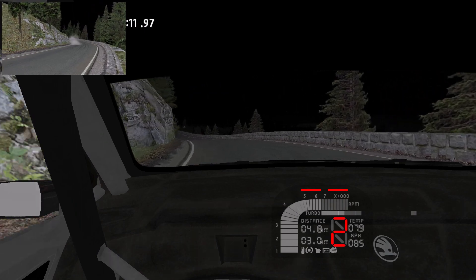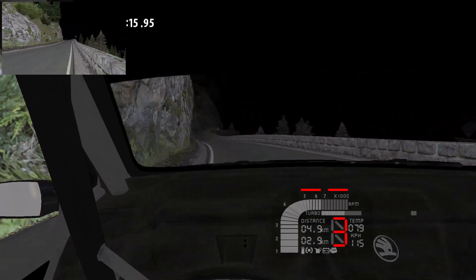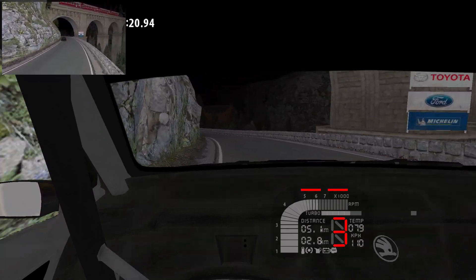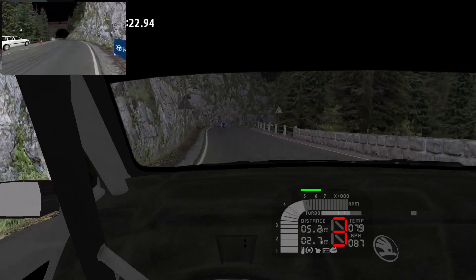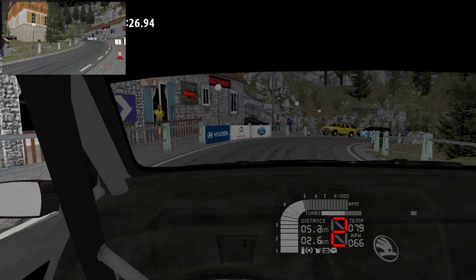4 left, 80, to the crest, into 4 right, 3 left, tightens, to the crest. 1 right, don't cut, 30, another crest.